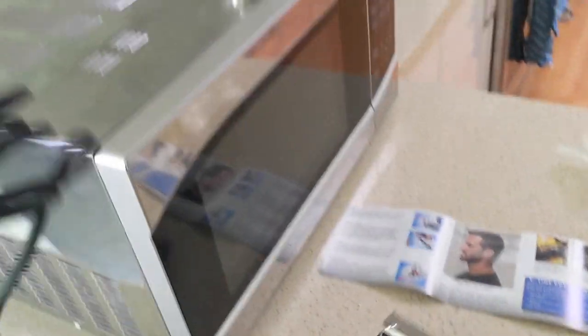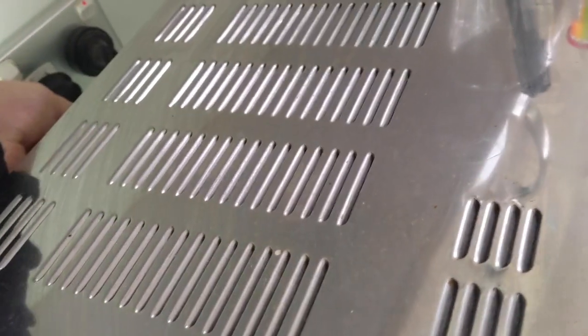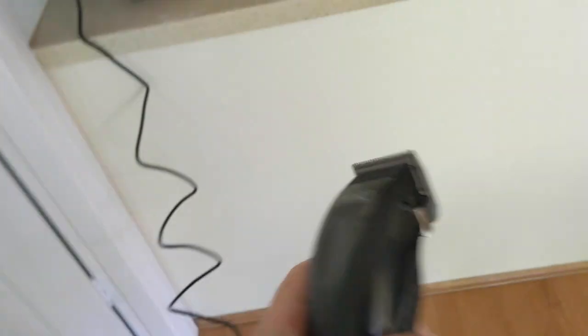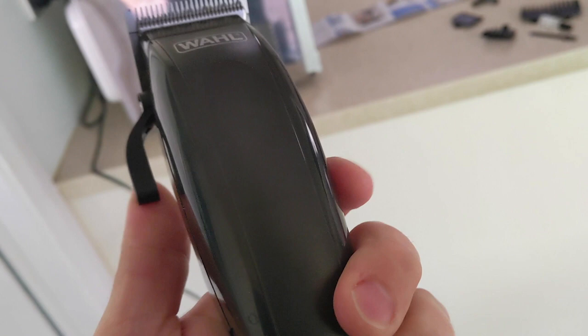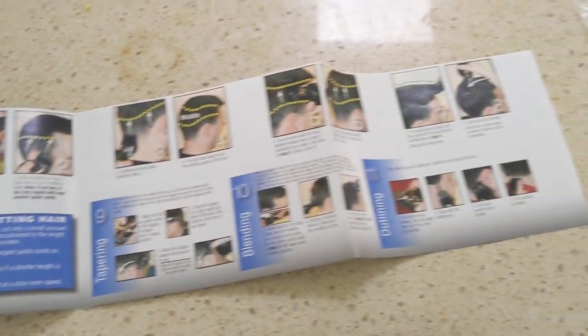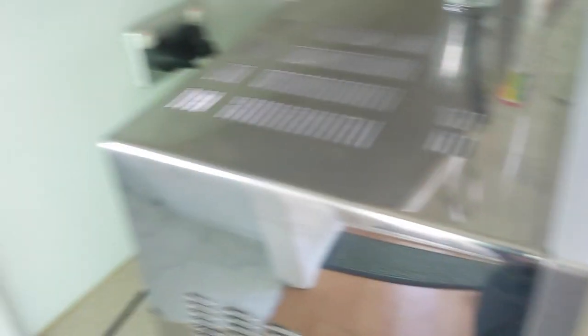I'm going to plug it in now. I've read the instructions. Into the power. Get a long cord. How do you turn it on? Obviously not by that bit. Back to the instruction manual — how to cut here. Power screw. The plug was not in the wall properly.